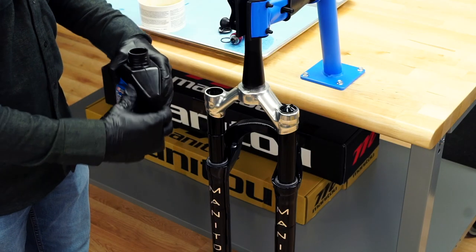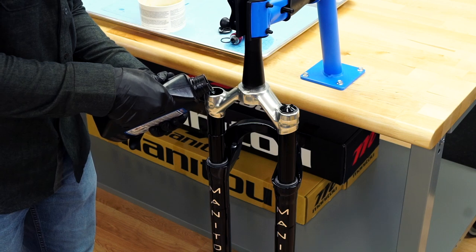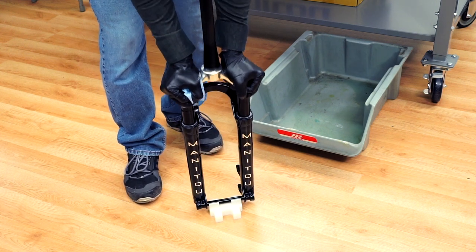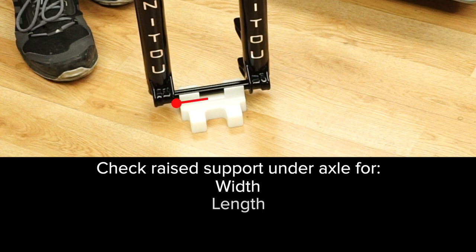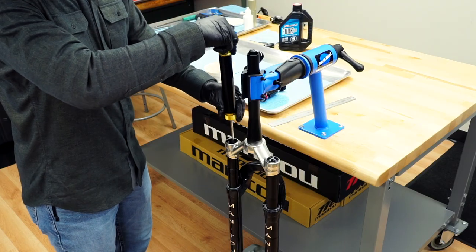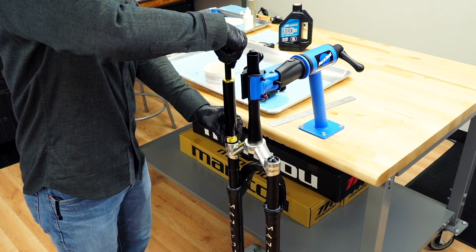Fill the damper leg approximately three-quarters full with Maxima five-weight fork oil. Cover the damper leg opening with a lint-free towel. Place a wood block or similar raised support underneath the axle and compress the fork 10 to 15 times. The raised support should be wide enough and long enough to safely support the axle and tall enough to eliminate contact between the floor and the bottom of the fork. Add five-weight fork oil to the damper leg until the oil height is set at the proper level for your fork. Measure from the top of the damper leg to the top of the oil. An oil height setting tool used for motorcycle forks makes this job easier.